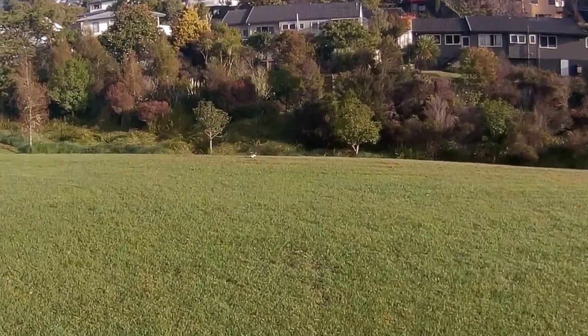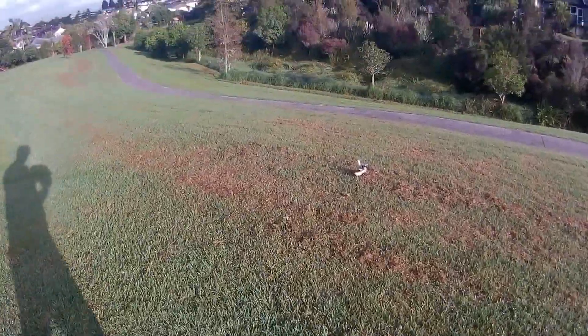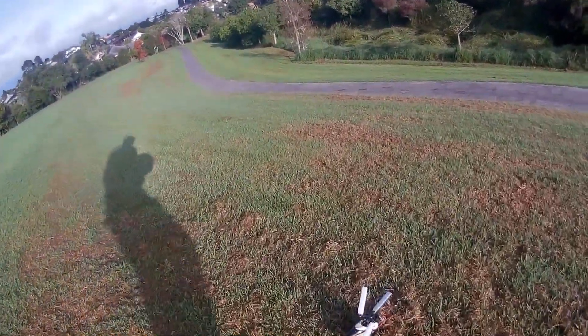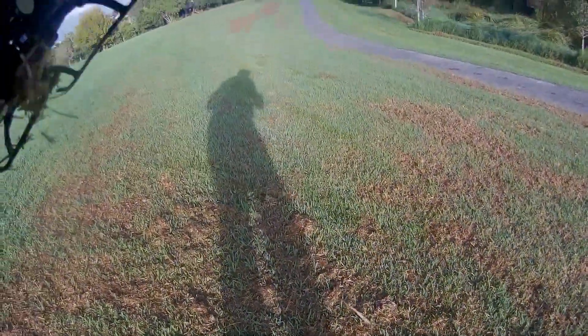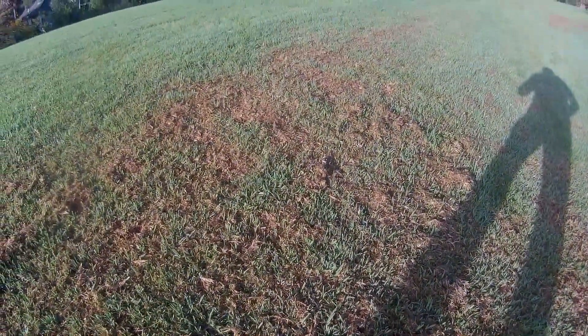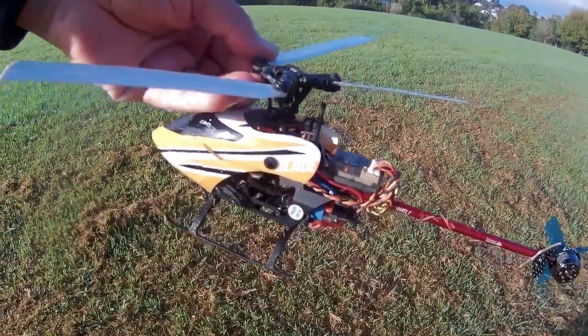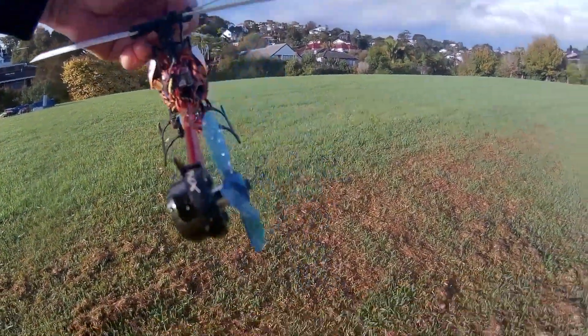That wasn't great. God damn dumb thumbs. Oops — so much for the carbon fibre tail fin. Oh bugger, that was a bit stupid. Hey, left to fly another day — she's right.